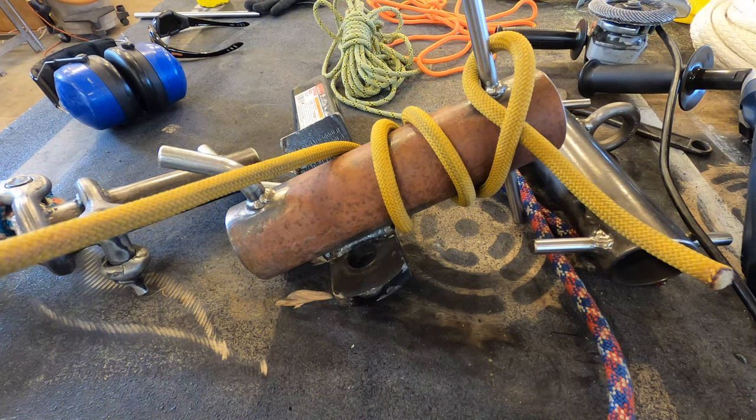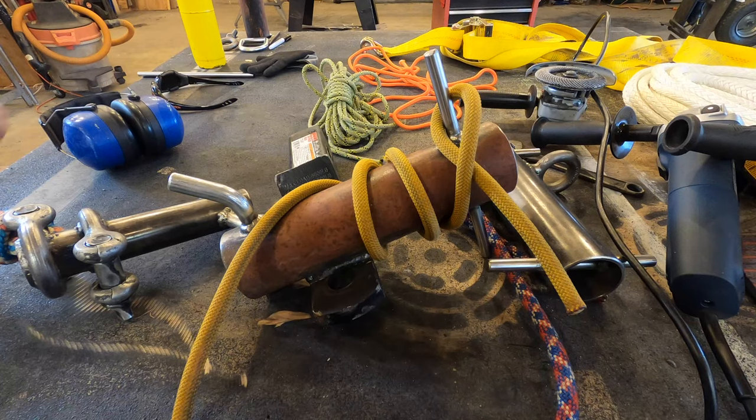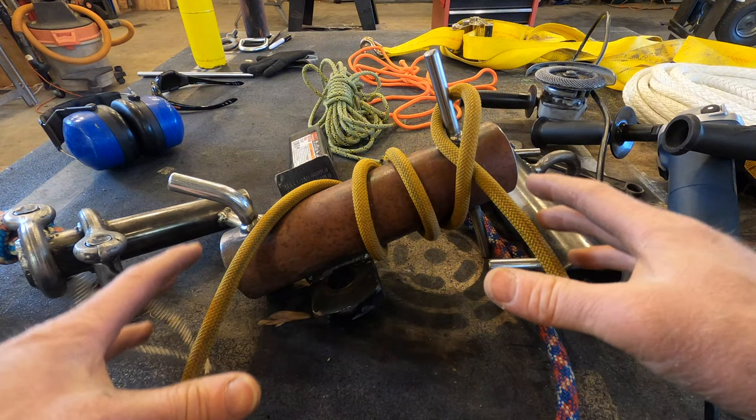That would be a single tie-off, and with the longer stub you can do a second tie-off down here. Before we get into testing the port-a-wraps, we need one more — the big boy bollard port-a-wrap.